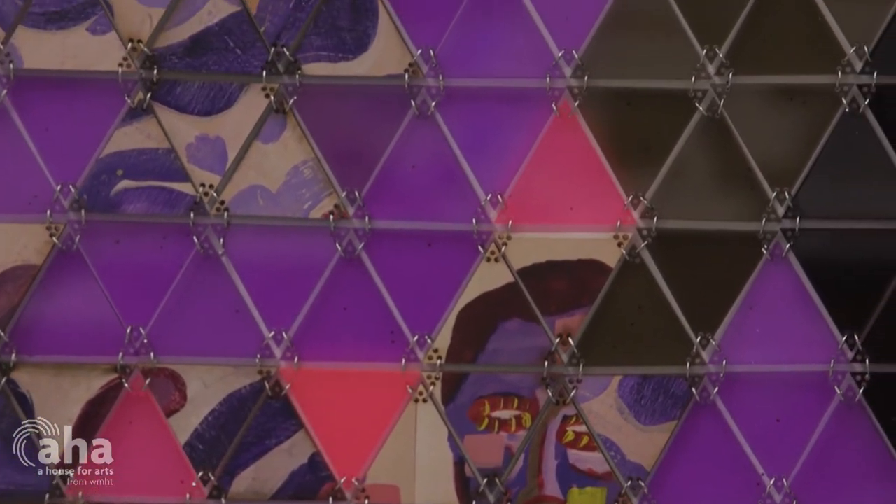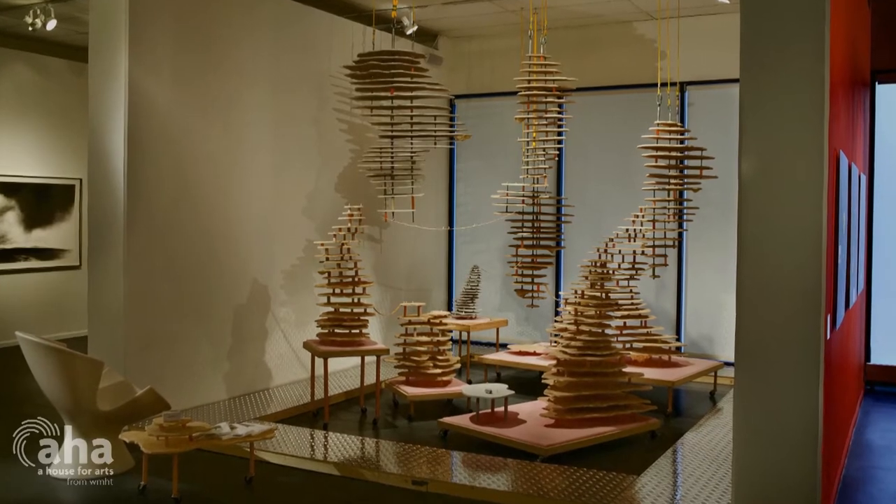A lot of the work is inspired by utopian communities, ones that sprang up in the mid-1800s as a response to the industrial revolution, mainly in the northeast portion of the United States.